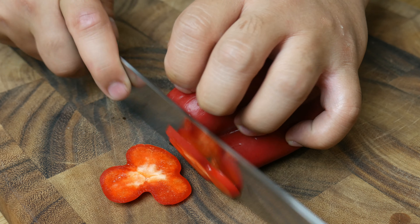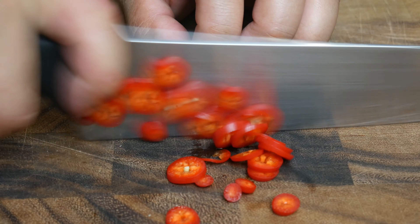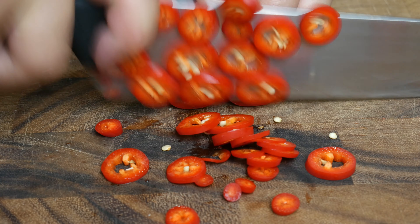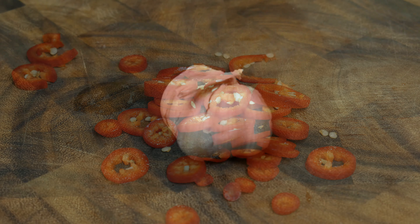Next, we're going to cut up all our vegetables. If you guys didn't know, this is a vegetarian stir-fry. For this stir-fry, we're simply cutting up some bell peppers, red chili peppers, and half a clove of garlic.